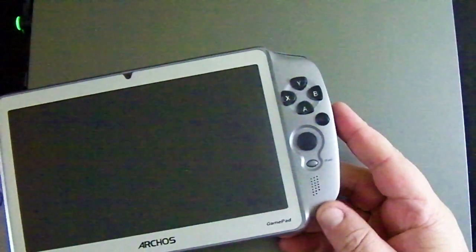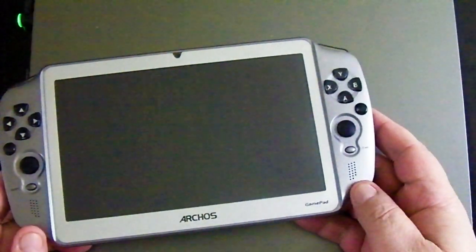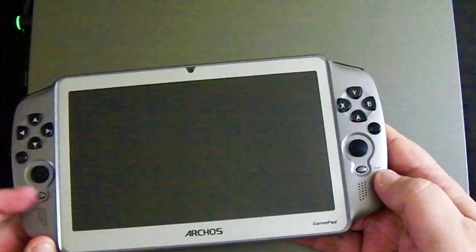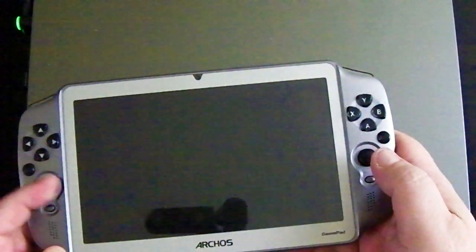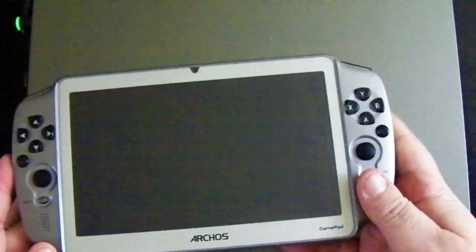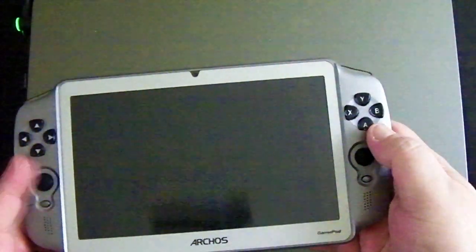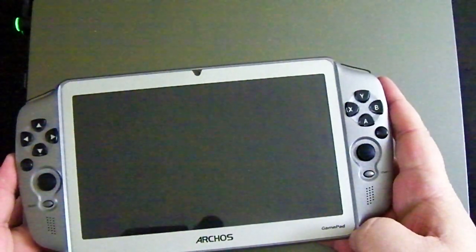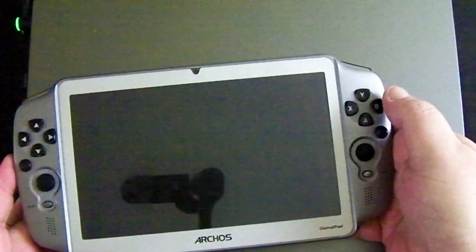Looking at the gamepad components: you've got a speaker on the bottom of either side for stereo sound. On the right you've got a Start button, on the left a Select button. Right above that you have a fully articulated joystick — it's nice and springy, pops right back to center good and quick. Above that on both sides you've got an unmarked button that devs can program. And here on the left you've got XYAB.